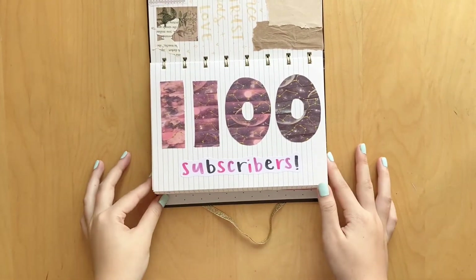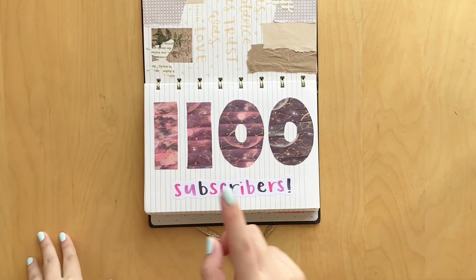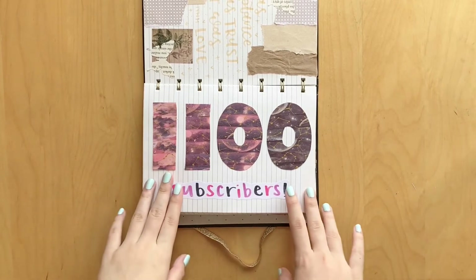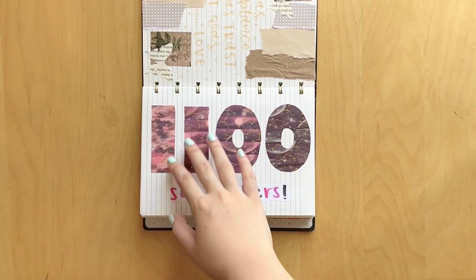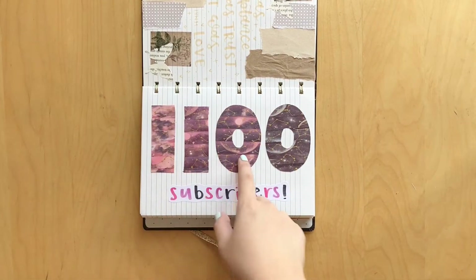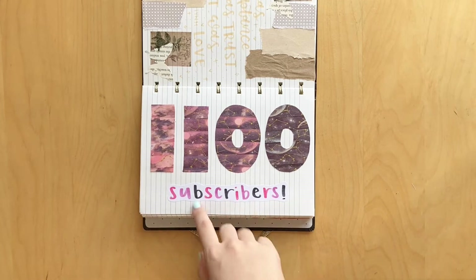Here I hit 1,100 subscribers, which is crazy. Recently, as I'm filming this, I just hit 1,200, which is amazing. So thank you guys so much for watching - it seriously means a lot to me. I made this cute little spread right here. I just cut out these numbers out of cardstock, covered them in washi tape, and then wrote out 'subscribers' in matching colors.